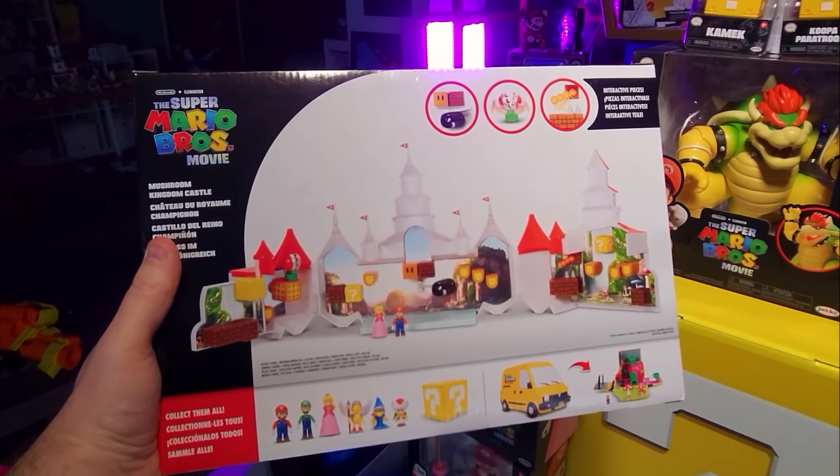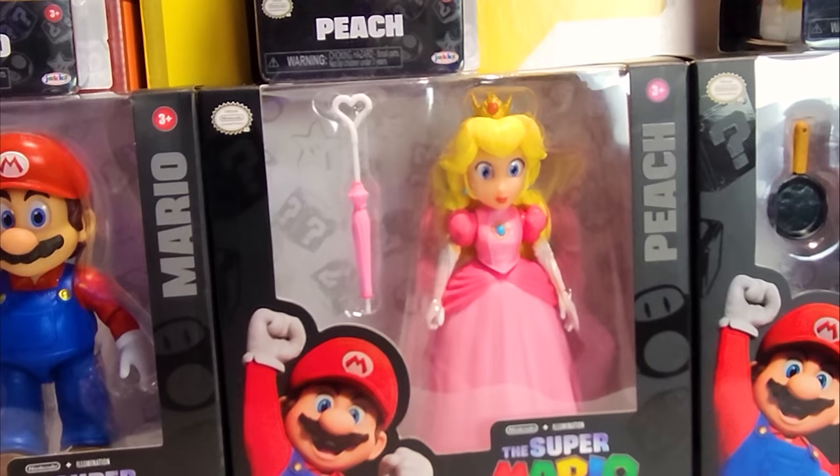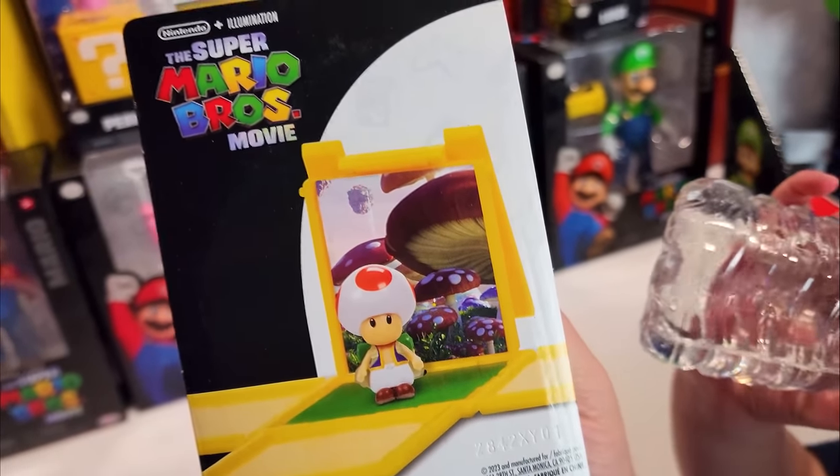The Kingdom Castle Mushroom. We also have Mario movie characters, of course, right? And these open up too, which is really cool. They open up and there's like a picture from the movie. Look at this one — it's Mario! Let's start opening.